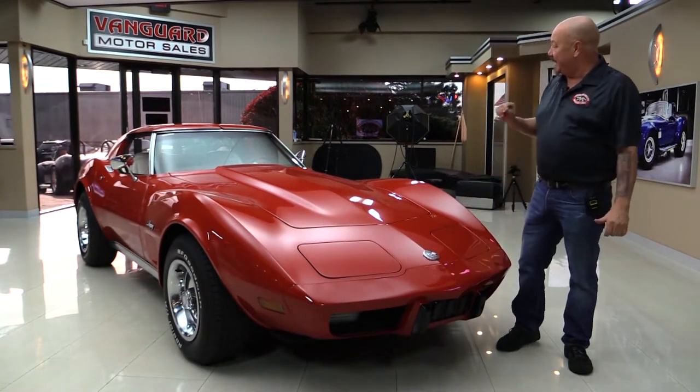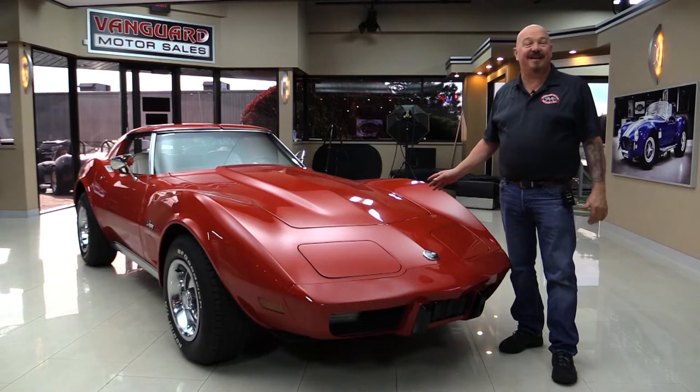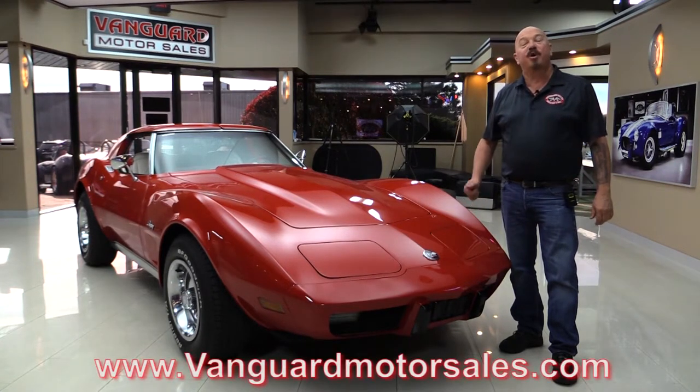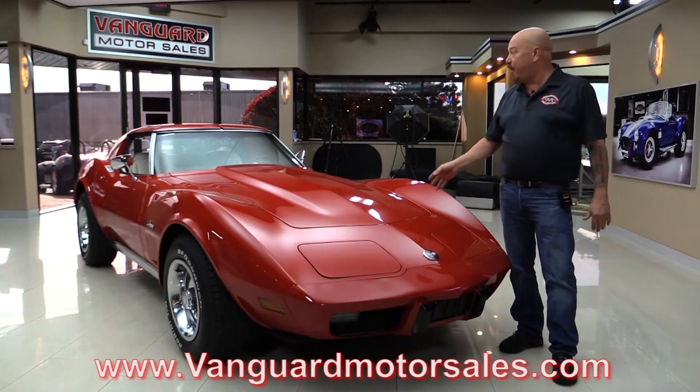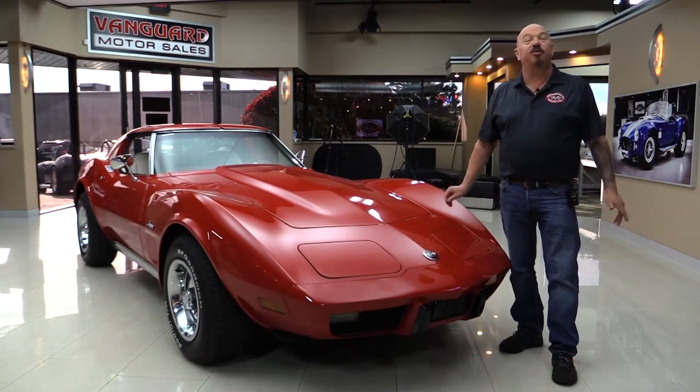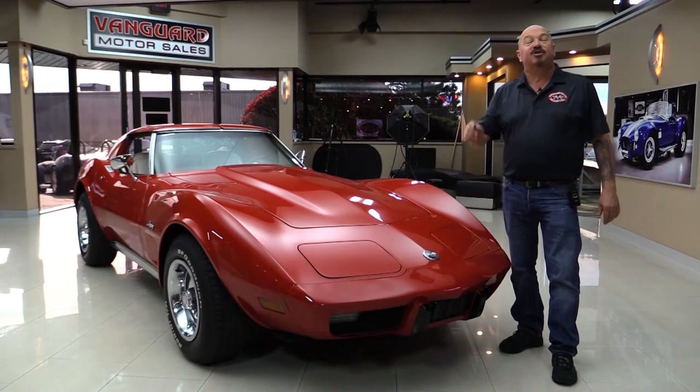Hey guys, welcome back to Vanguard Motor Sales. I'm Greg and I am standing in front of one beautiful 1976 Corvette. This baby's numbers matching. She's got brand new paint on it. The car looks phenomenal. If you want to check out about a hundred pictures of her, go to our website at VanguardMotorSales.com. We're going to get it up on the lift so we can check out the underside, pop the hood, take a look at the power, and look at the interior. We'll show you everything you need to see so you can make a great decision on your Corvette investment. Come on up and we'll fire it up now.